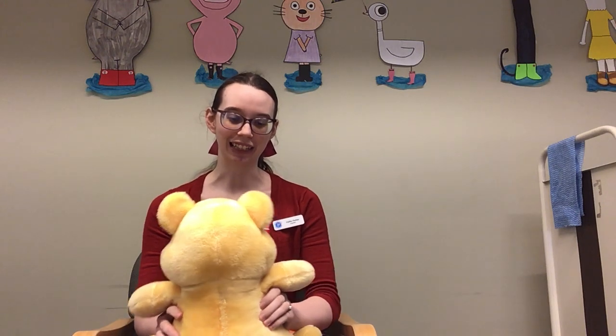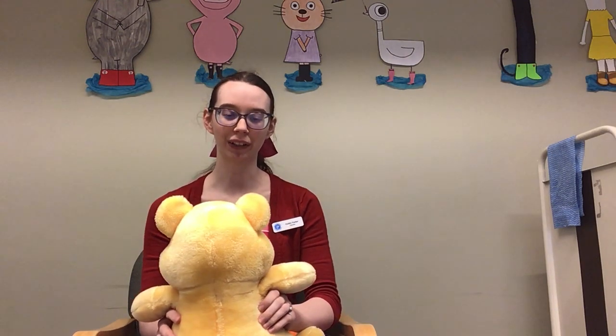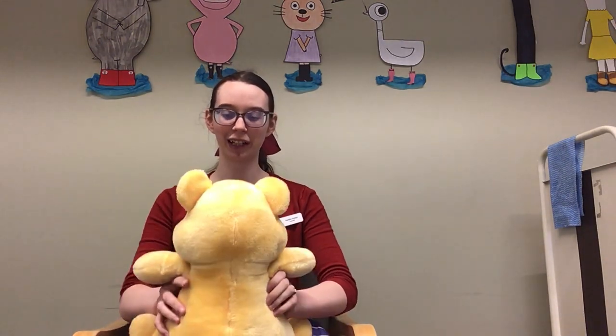Oh the city is great and the city is grand, there's a whole lot of people on a little bit of land. And we live way up on the 52nd floor, and this is what we do when we go out the door. Ride the elevator up, ride the elevator down. Ride the elevator up, ride the elevator down. And we turn around.